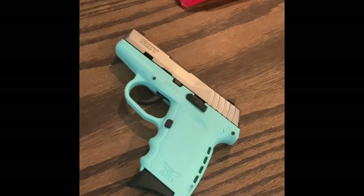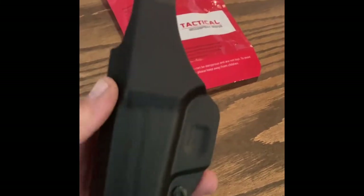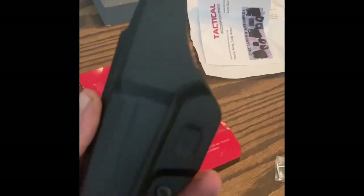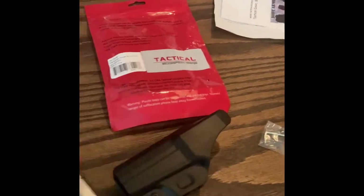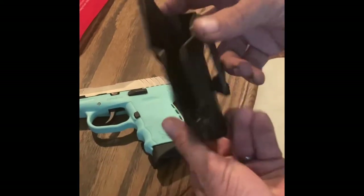I went ahead and put my SCCY CPX-2 into it and I'm really happy — it fits really well. This is what it looks like from different angles, and it looks and feels very well made. Yeah, it fits really well.